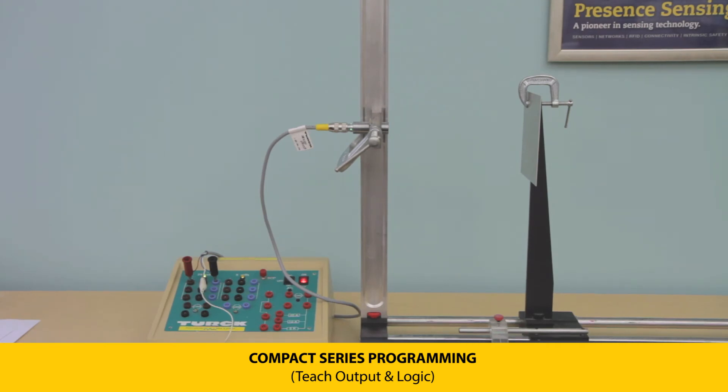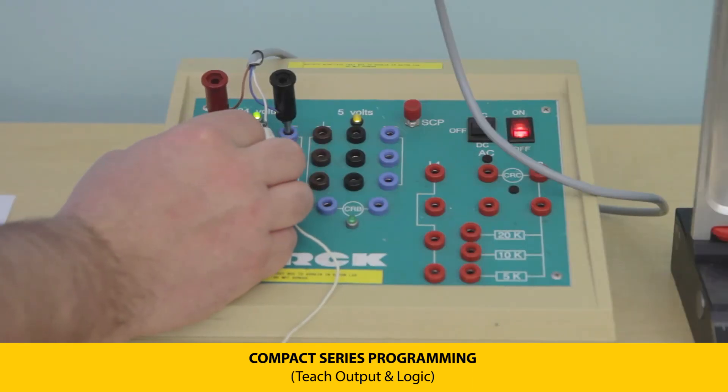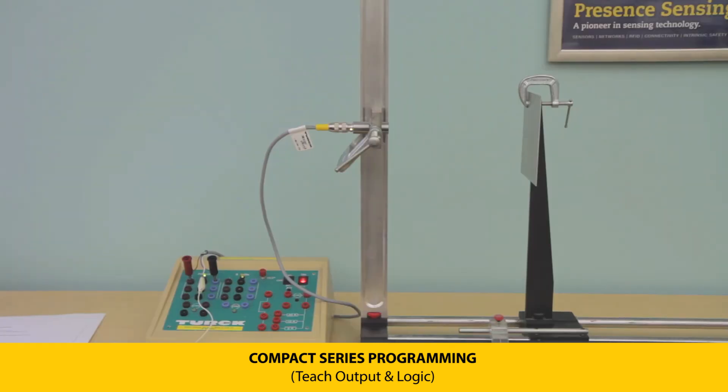To change the output from normally open to normally closed, apply voltage to pin 2. The LEDs will flash momentarily, then switch from green to yellow, indicating the change. The sensors come from the factory programmed as normally open, with a yellow LED indicating that status.